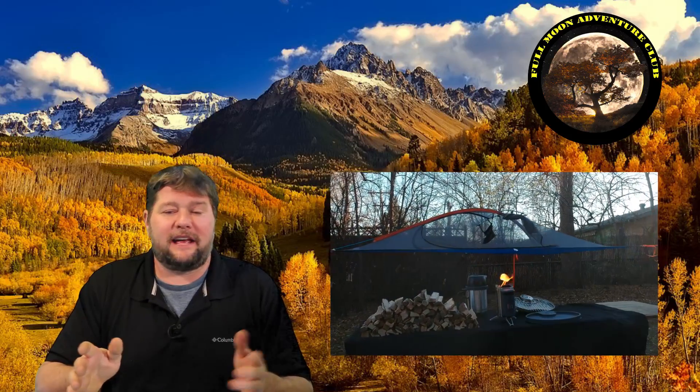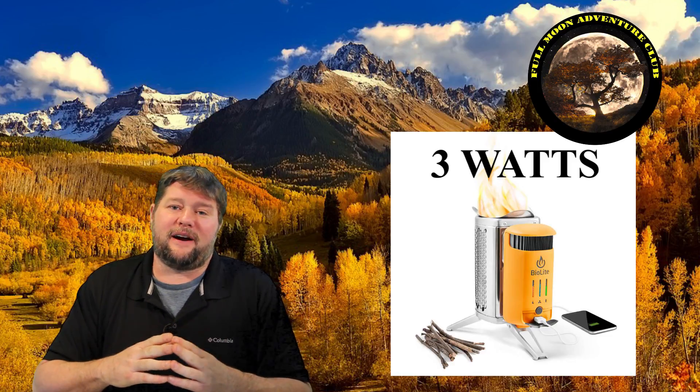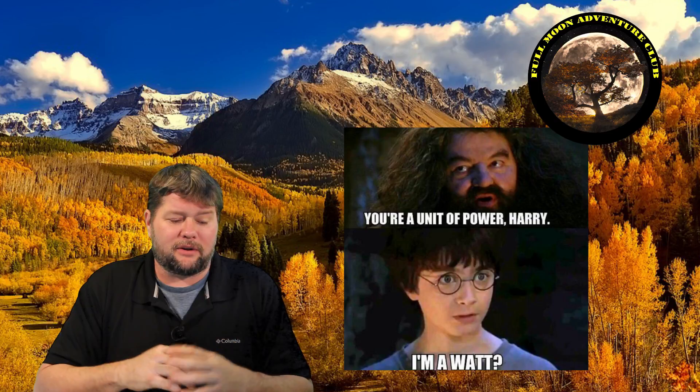Let's not forget about rechargeable headlamps, flashlights, GPS, walkie talkies — all the things you can now charge off a USB port. You can also charge camera gear via USB, so now you can do that just by having a fire going without worrying about bringing extra batteries. It's not a fast charger — on my Galaxy S9 Plus the fast charger will charge it in about an hour and a half from dead, but a slow USB charger takes about three hours. You're going to be sitting with that fire for a while, but it's fun to warm your hands and drop sticks in. It outputs about three watts of power.